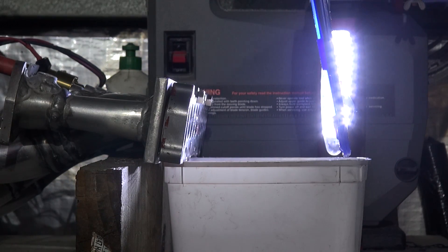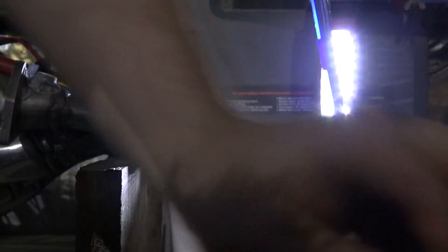That was without air blowing through the actual runner — that's just the injector spraying by itself. Now we've got the actual little air blower.